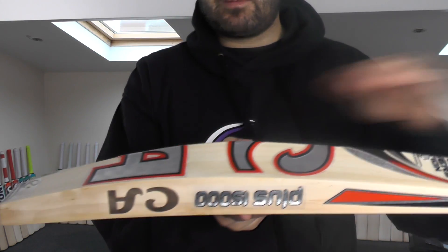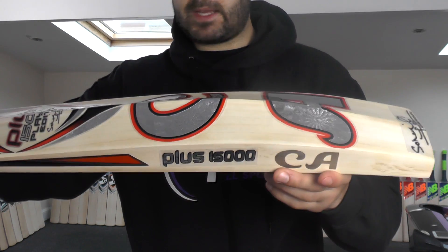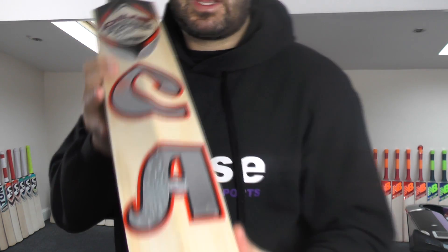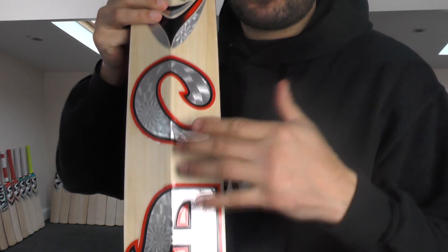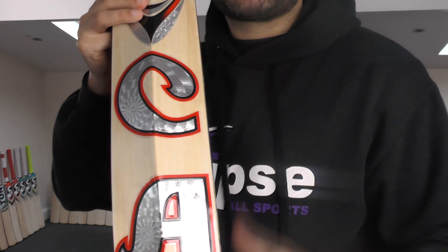Shape-wise, it is a CA shape — mid, middle position, spining to the toe up into the handle. The shape is very consistent with what you'd expect from a CA bat. And all these stickers are genuine CA stickers. But if you look, the C and the A are spaced very wide apart. On a genuine CA bat those letters would be quite close together, so the stickering of the bat can sometimes give it away.